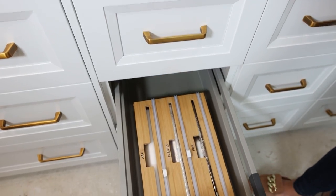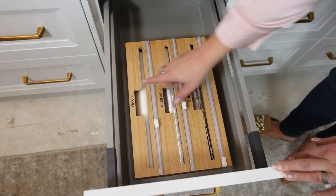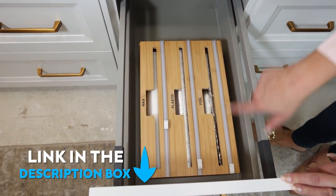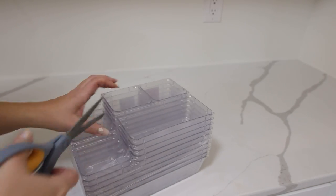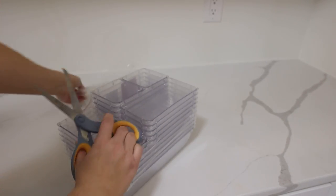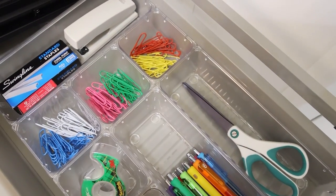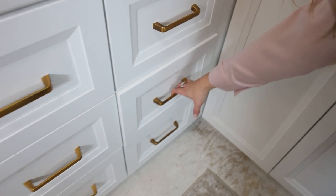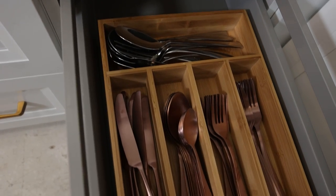In the drawer underneath I have my foil, my plastic wrap, and my wax wrap. In another drawer I put my frequently used office supplies, divided up with clear containers I bought inexpensively in a pack off Amazon. I also added in a bamboo silverware organizer for silverware that we don't use every day.